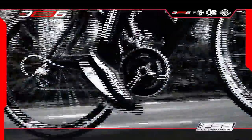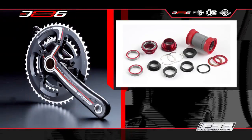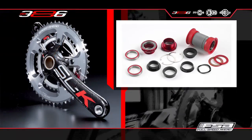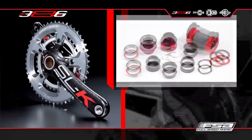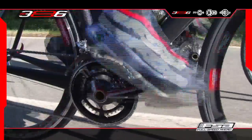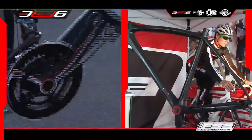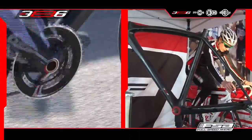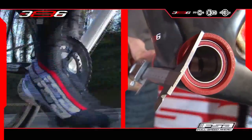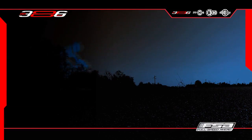As mentioned, the BB386 EVO has been thought and engineered as a system. That means it comes together with a series of adapters that will allow a BB386 EVO crank owner to fit them on almost any frame in the market. But also, the adapters will allow you to fit a traditional crank set on a BB386 EVO frame. You're going to get the best performance using a BB386 EVO crank on a BB386 EVO frame, but let's get a closer look at the system and adapters available.